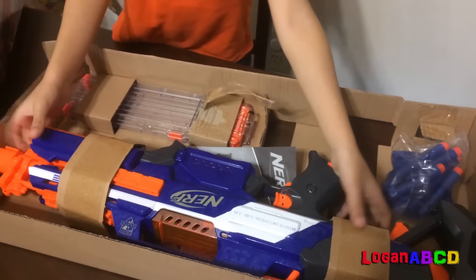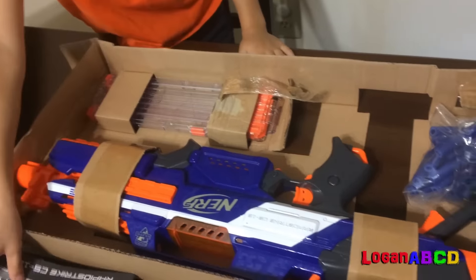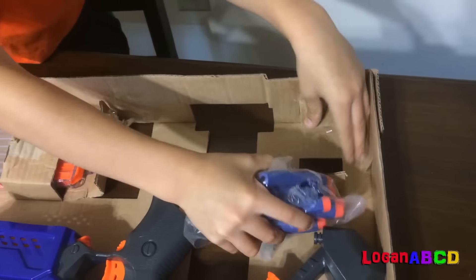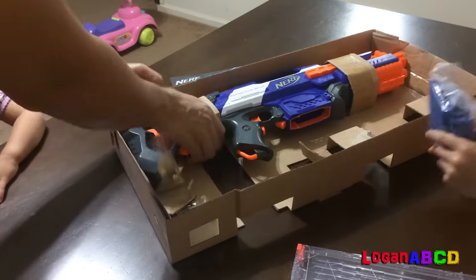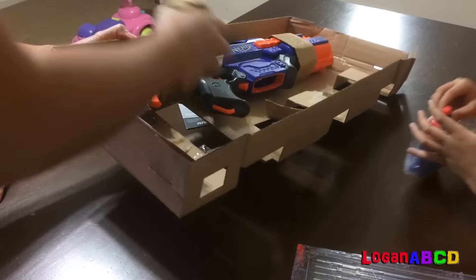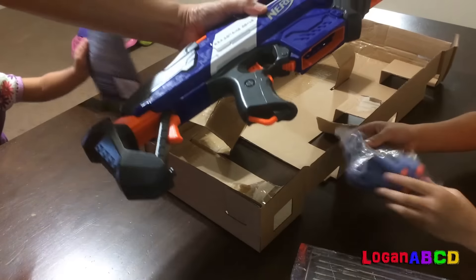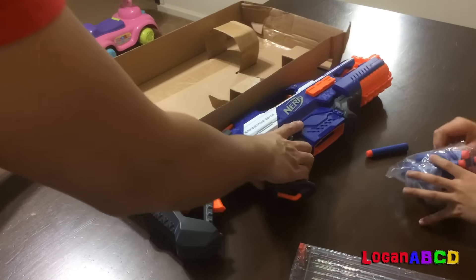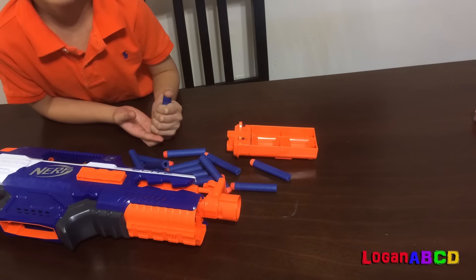Oh, we have an instruction manual! The darts — we have the darts! Yay, I'm excited! Papa — oh, they're open! It operates with four 1.5C batteries.